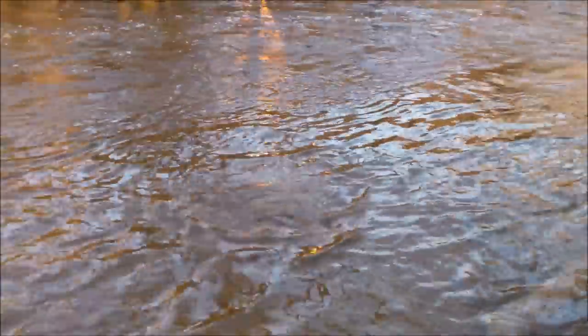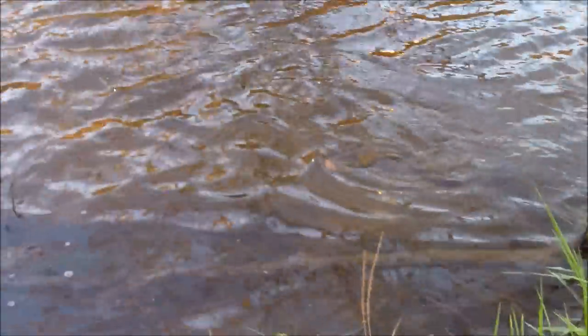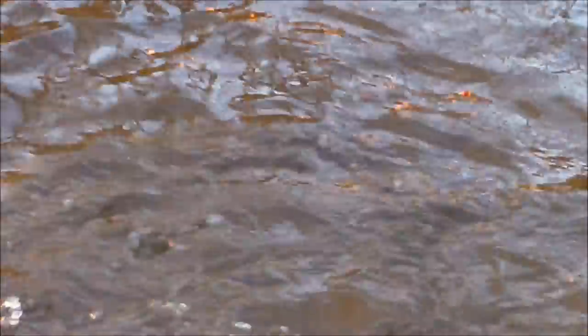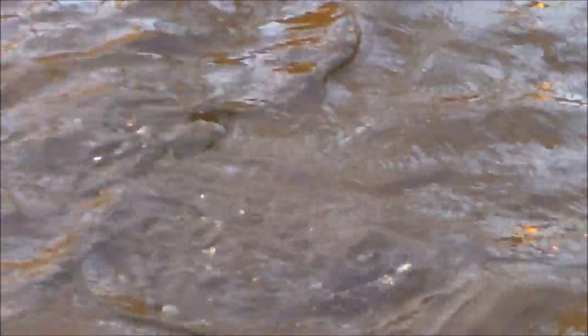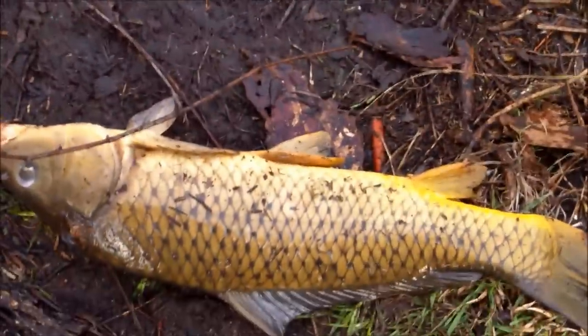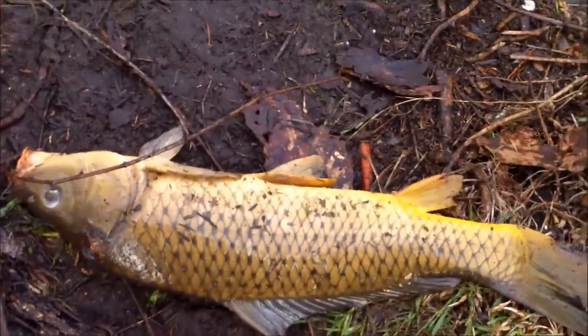Got another one on — pretty nice one. If you guys can see right there, he's been pulling me out quite a bit so he's got some life in him, that's for sure. That looks pretty nice actually. I'll see you guys in a sec hopefully with the fish on land. This guy's pretty decent, just about what I expected from the fight — about 27-28 inches on this guy. Nice carp parade here!